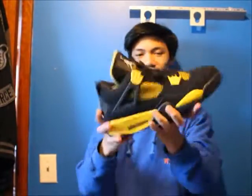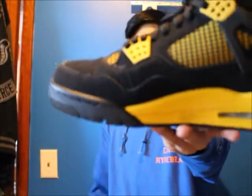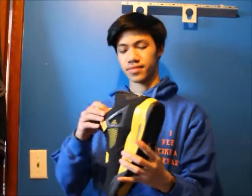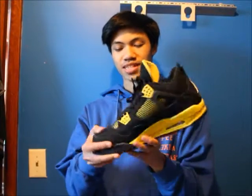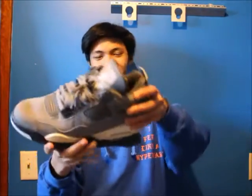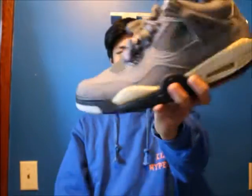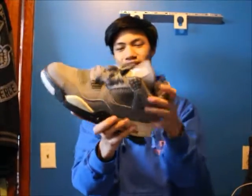Next is the Thunder 4 — very very nice shoe. All I'm missing now is Lightnings so then I'd have Thunder and Lightning. Amazing shoe, has a little crack but it's okay. Overall pretty great shoe. Next is the Cool Gray 4 — I really need a sole swap in a size nine so if anyone has it please leave it in the comments below. Crazy shoe overall, the drum man cracked. One of my favorite 4s — trying to wear it as soon as possible.